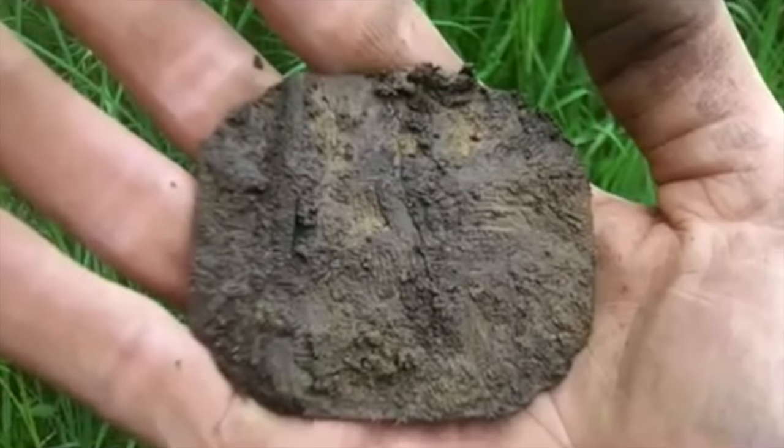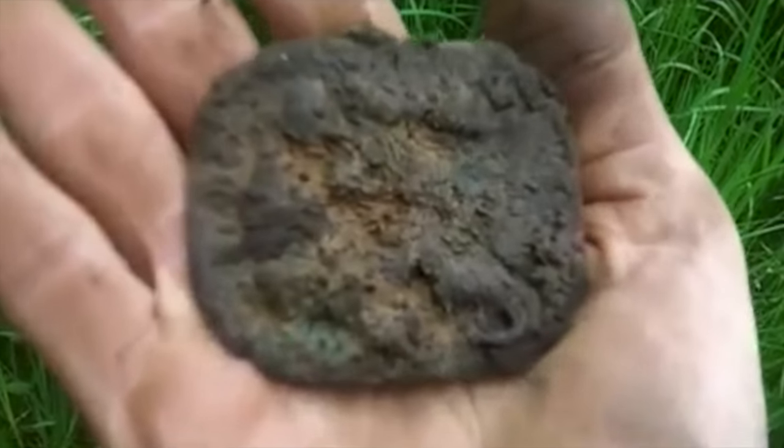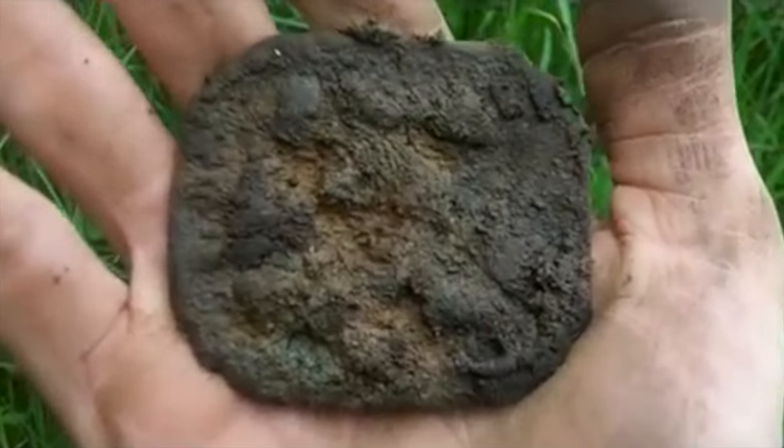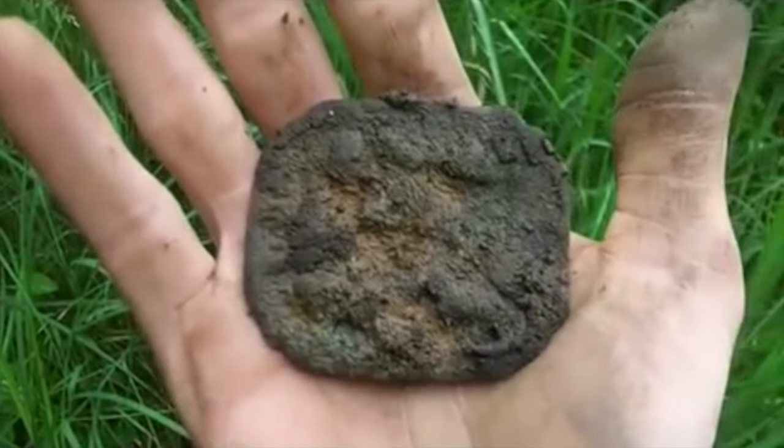And here's the back of another belt plate — belt buckle. The front is very ornate again, just needs a really good clean. You're going to have a good roundup tonight. Beautiful.